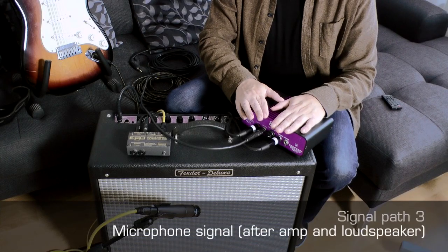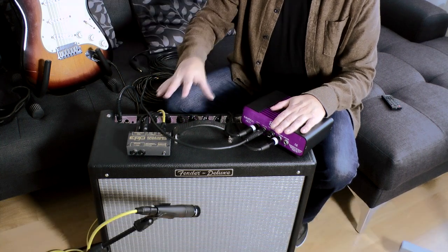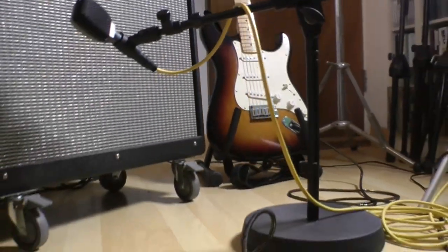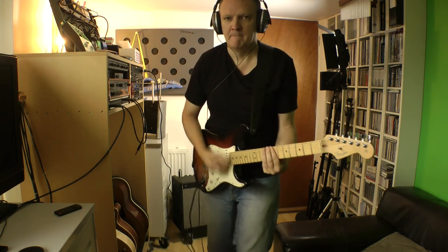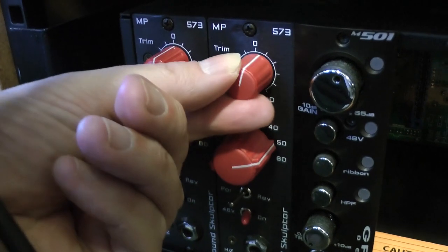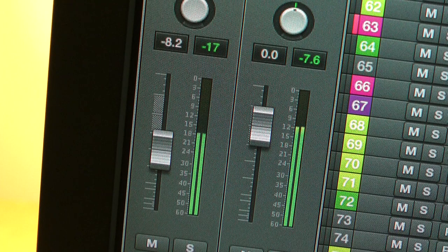The third and final signal path captures the totality of the guitar, the amplifier and the speaker cabinet in this combo. This is the traditional setup for a guitarist, and many feel that this combination is what creates the sound. All of that is captured by the microphone and sent to a microphone preamplifier where it is boosted to line level, then converted in the analog-to-digital converter and sent to the DAW for recording.